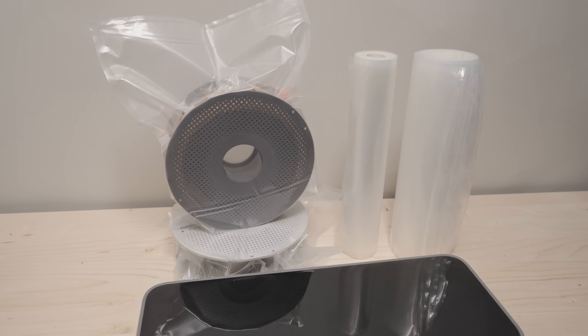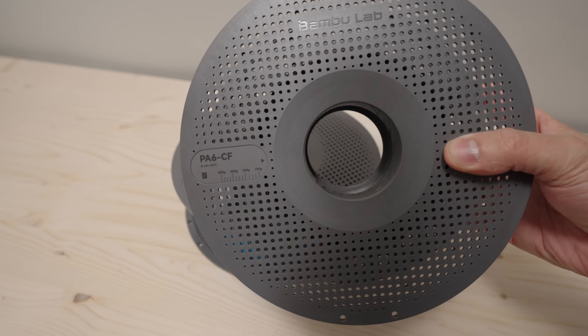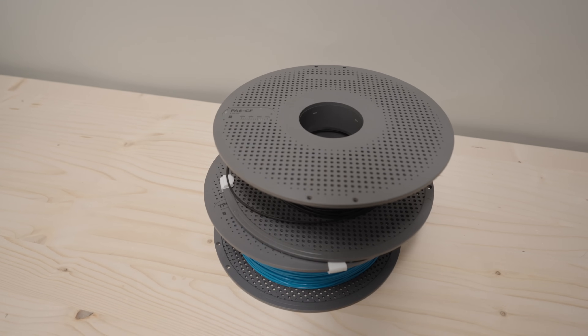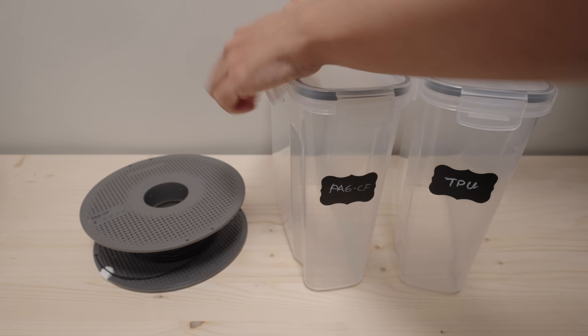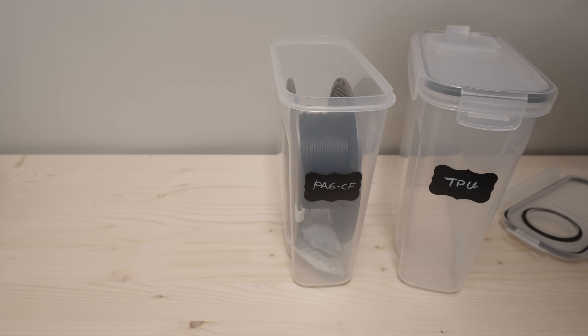In this video I'm going to show you how I store some of my filaments to keep them away from moisture. Filaments like nylon, TPU, and PVA like to absorb moisture from the air and they do it at a fast rate, so I don't need to remind you that you have to store them properly.